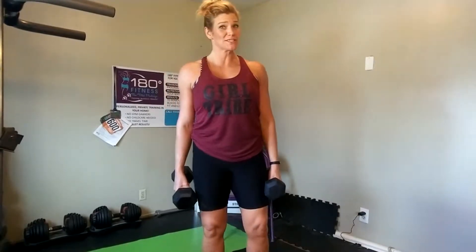We're going to use time under tension and not use the full range of motion. We're going to do 21 reps of bicep curls per set, but we're going to do different rep ranges for each part of that set. So we're going to divide it into three rep ranges.